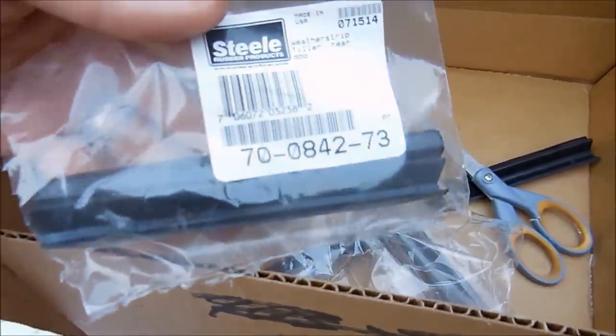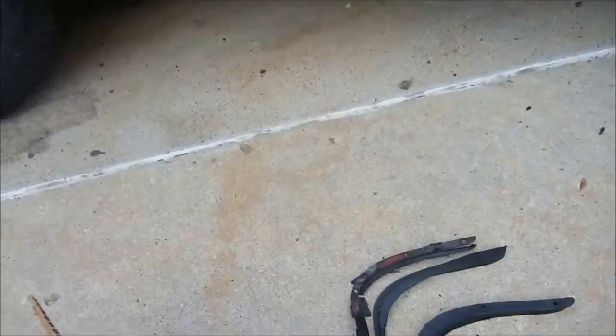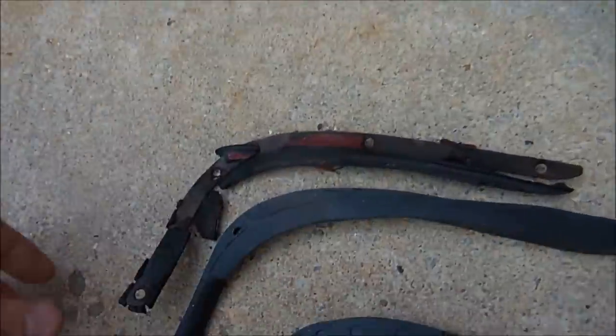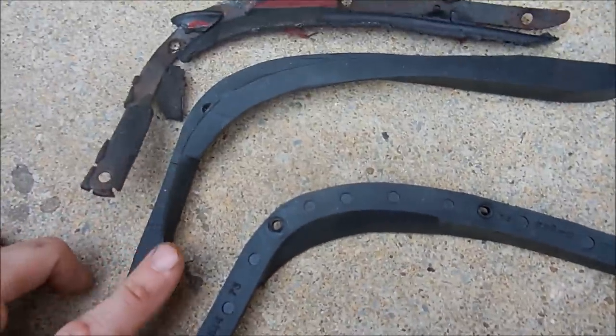...were $53 a piece. And then here are the dividers for the vent window. If you look at this one, there's the old one that was on the car and here's the new one that's going to replace it.